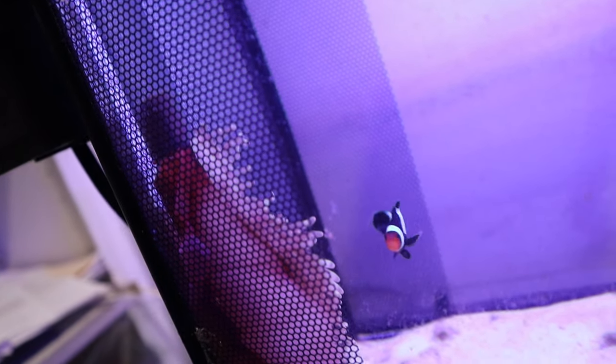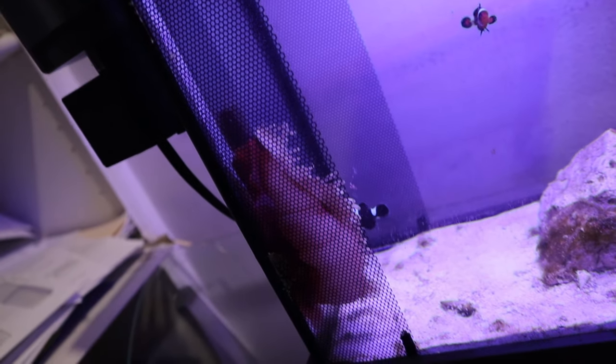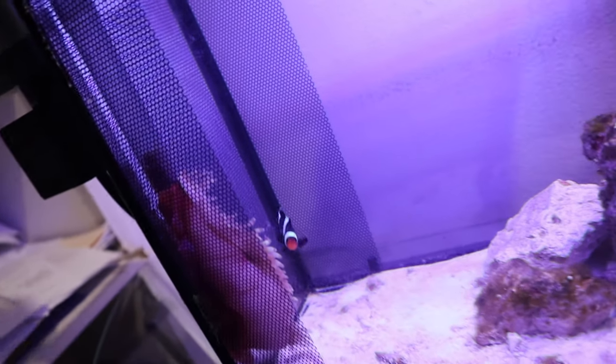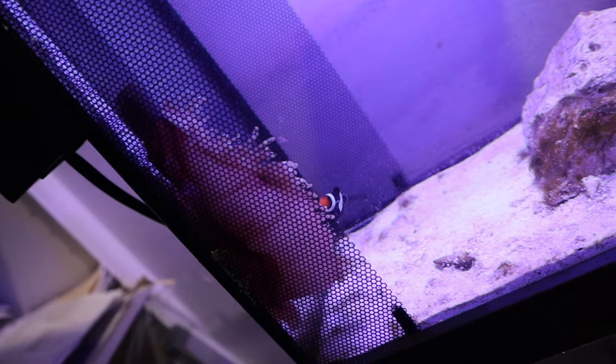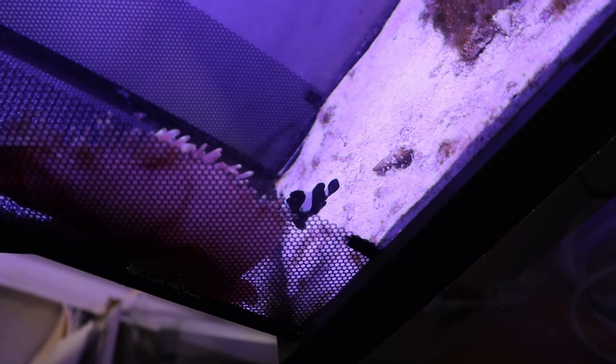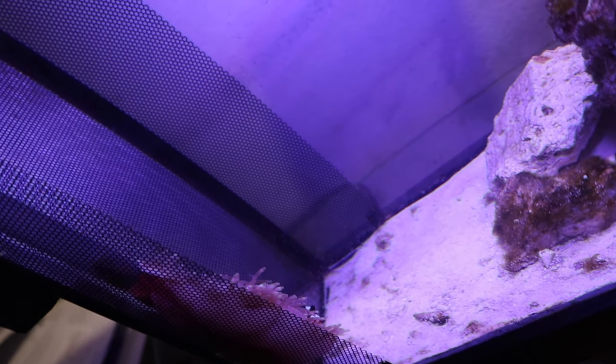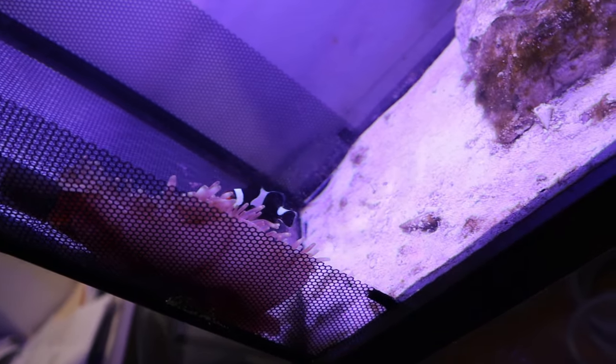It seems to be actually climbing out. I'm going to get in here and try to push the anemone out. I cannot believe this. Is it okay? Even the clownfish is not leaving it alone — it wants to go back in. I think the anemone is okay. I think it's alive. It seems to be well.